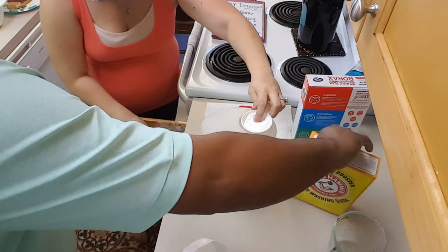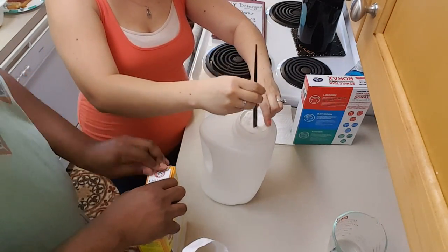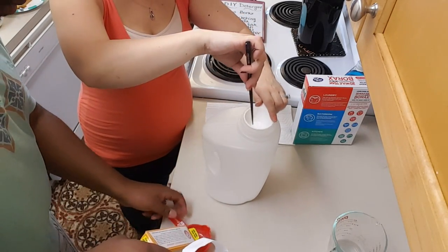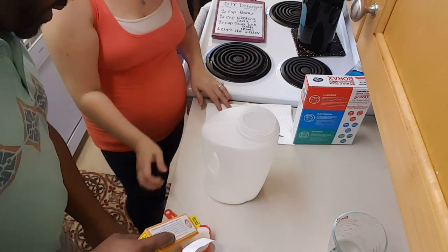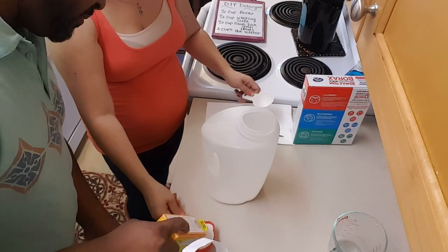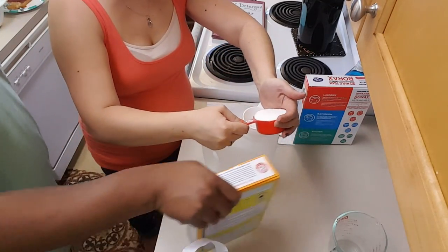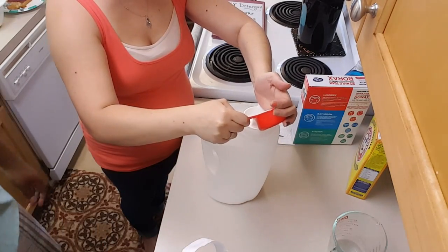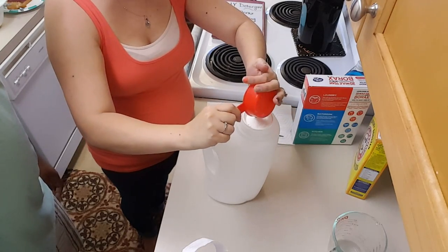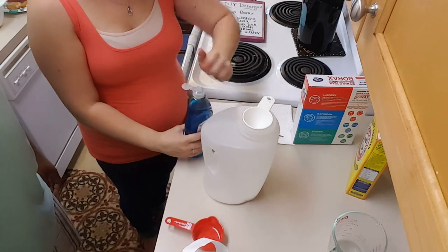While she does that, I'm going to get the washing soda open — also half a cup. I think this is going to go down a lot better than the borax. Half a cup. And then a half cup of Blue Dawn.